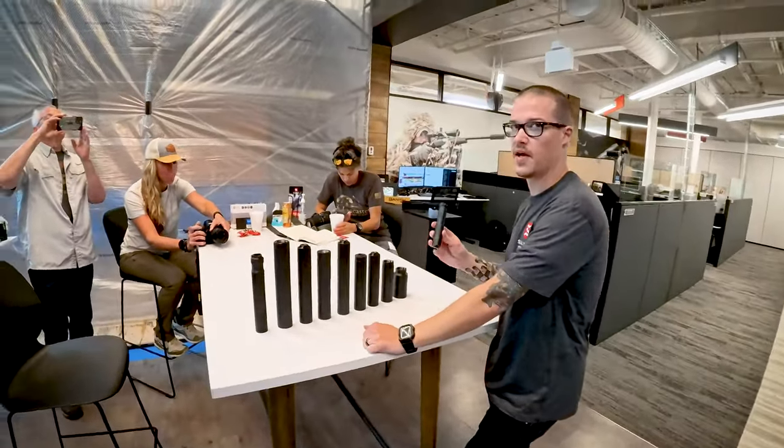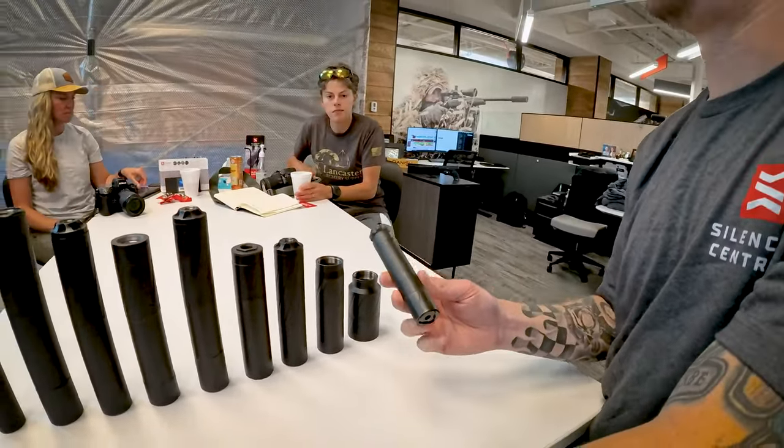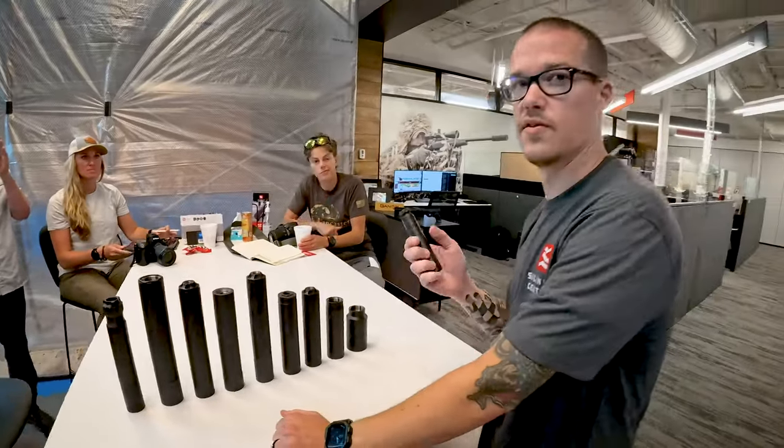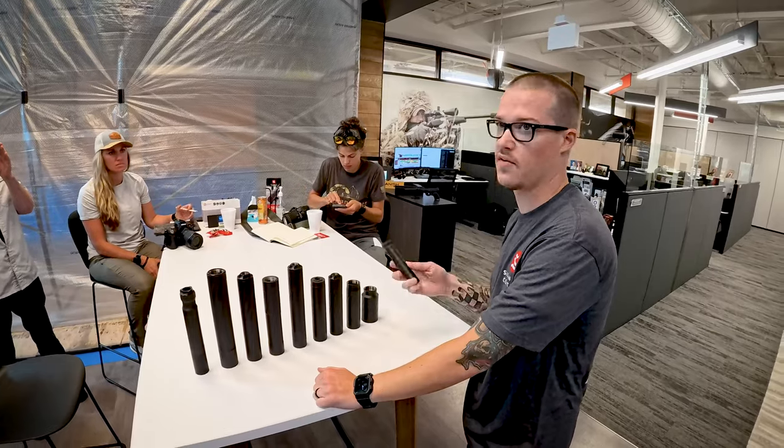This is the Vanish 22. This is probably one of the quietest and funnest things to shoot that we sell. It'll do any rimfire — so 17s, 22s, Magnums, Hornets, 5.7, kind of a whole bunch of different stuff.